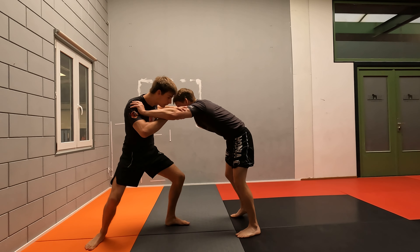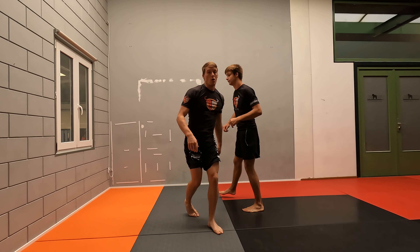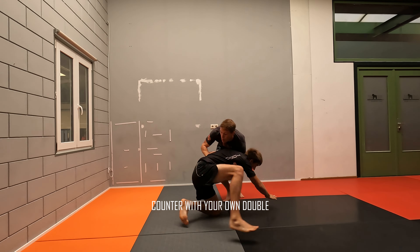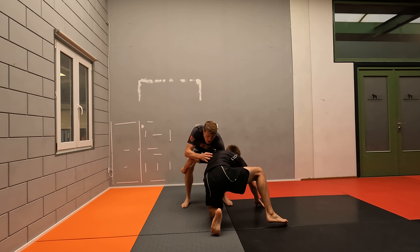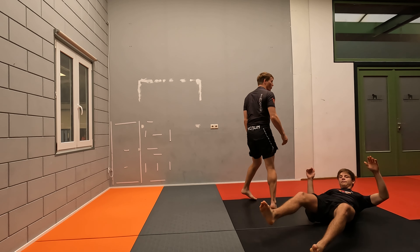So if we see his takedown come — boom — we block. Now he needs recovery time, so we're going to use his offense against him. He's going to attack, and as soon as he recovers and gets back up, we have a nice entry to attack for ourselves.